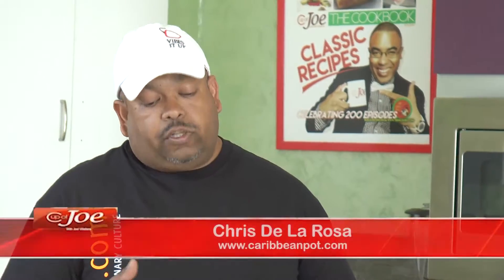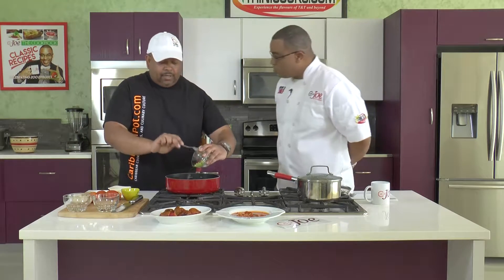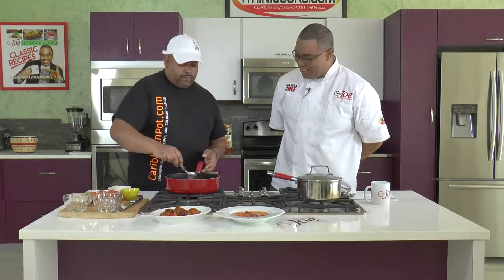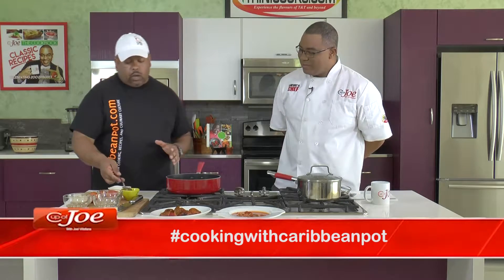Now be mindful with the scotch bonnet - the closer to the seeds and the white membrane around the seeds, that's where most of the heat is. So if you're trying to get some of the flavor and not so much of the heat, avoid those areas, avoid the seeds. And we can't say enough about washing your hands with soap and water after. I learned that the hard way. We're just trying to get a nice little sizzle going - allow that to go for about three or four minutes, just to bring out the sweetness from the onion and the garlic.